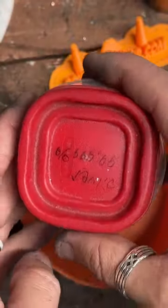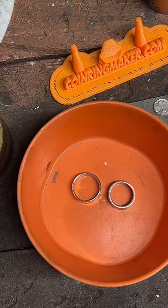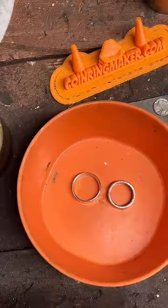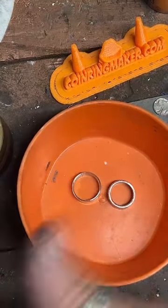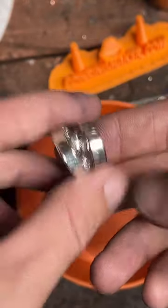Right now I just keep all the metal shavings — these are 90% silver and 10% silver. Eventually I'll melt these down into something but I don't have a crucible at the moment. These are the two rings we finished on today's live — a '66 and a '49 — both looking really really good.